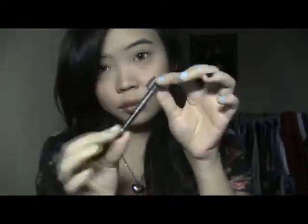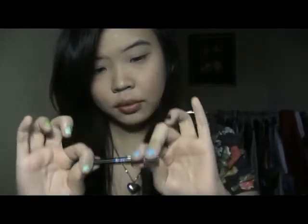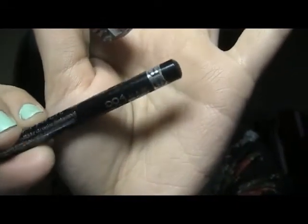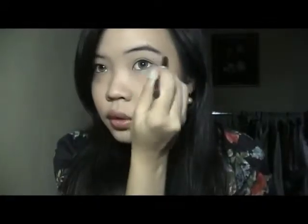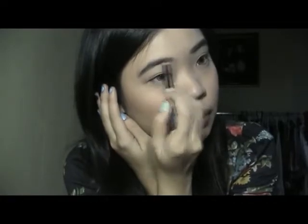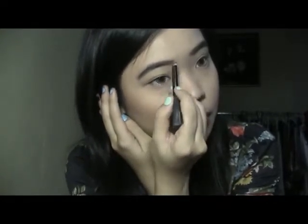Using Too Faced Shadow Insurance eye shadow primer — you can use anything you want — to keep eye shadow from smearing throughout the day. For my brows I use my Rimmel brow pencil in the darkest shade, number four in black. I love thick brows because they give an innocent look. Just blend together so it doesn't look harsh — keep it natural because brows just frame your face.